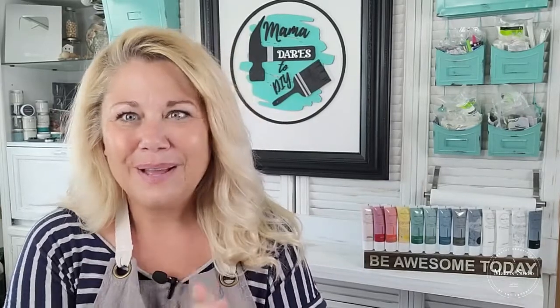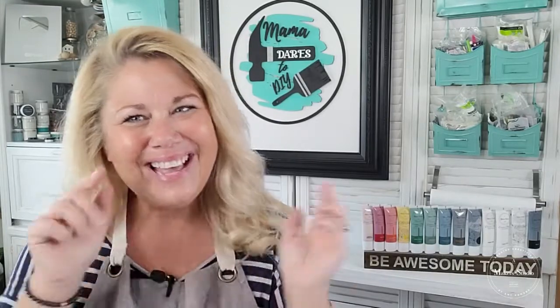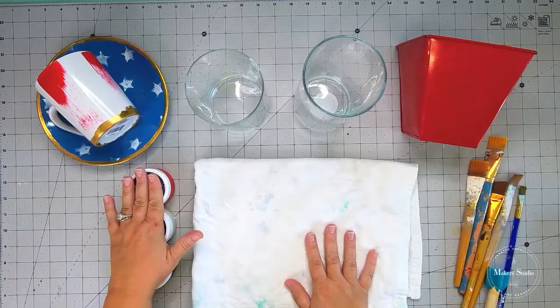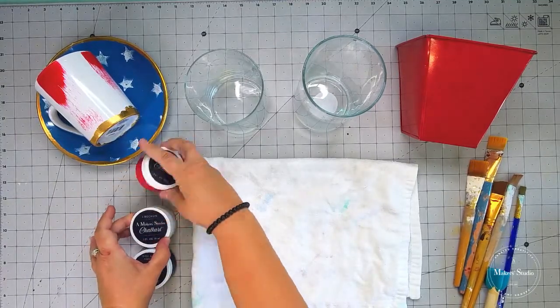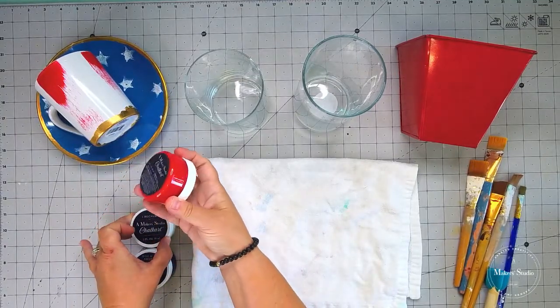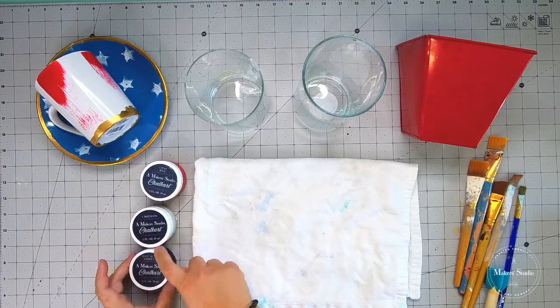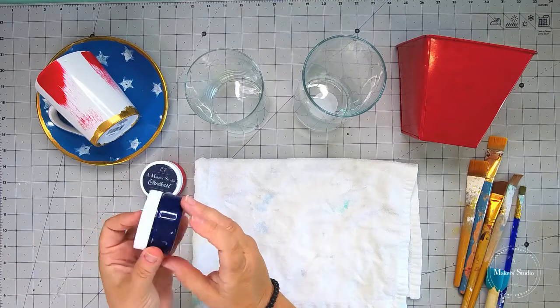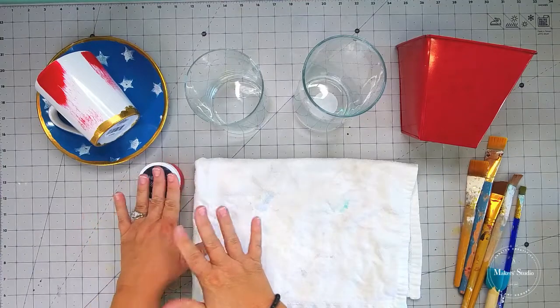Because we are working with chalk paste, today's project is going to be interchangeable, which makes it even better. Are you ready to see what we're going to be doing? Let's head over to our workspace and get started. So here's our workspace. You can see I've got my chalk paste. I'm going to be using the color Love Bug, which is our red — look how amazing and rich and beautiful that is.